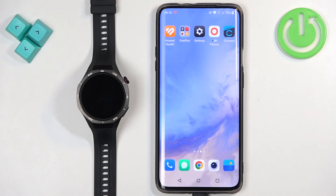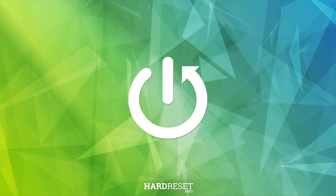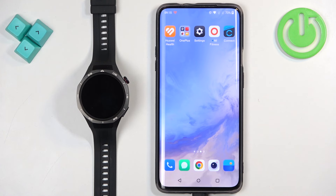Welcome! In front of me I have Huawei Watch GT5 Pro and I'm gonna show you how to uninstall applications on this watch. We can uninstall applications on this watch in two ways. The first way is to do it directly on the watch and the second way is to do it through the phone application if your watch is paired with a phone.